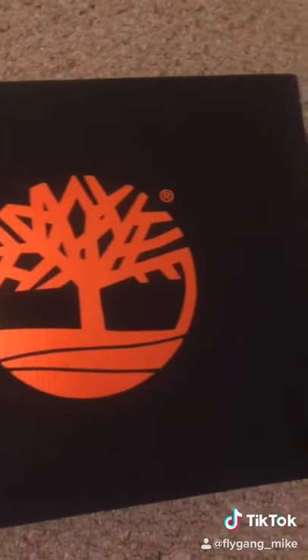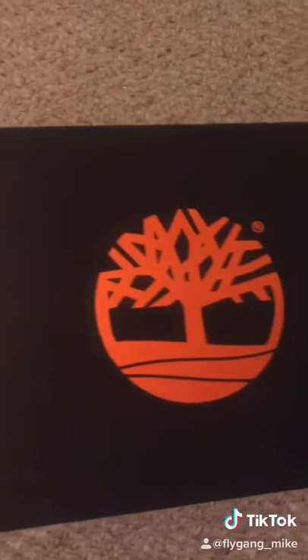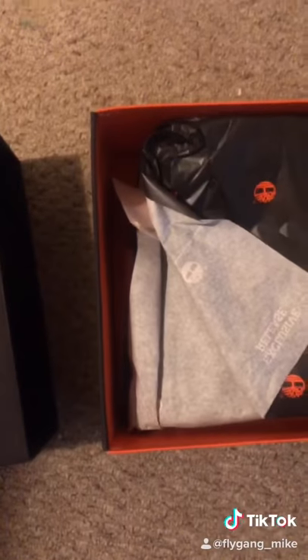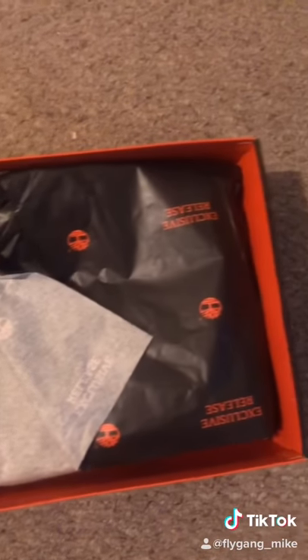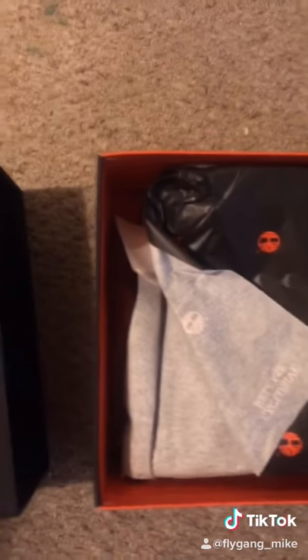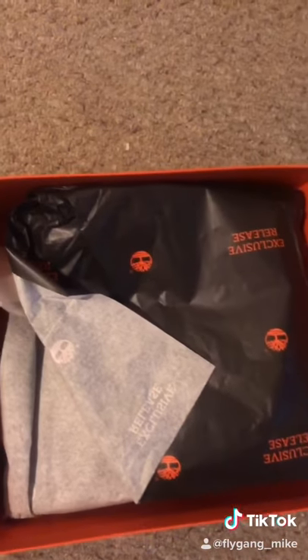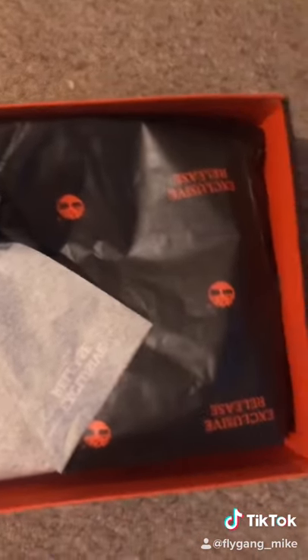Let me get them over here in the light real quick, man. I'm so glad these touched down. I got packages touching down every day, so I'm going to keep having reviews for y'all. I'm going to do the whole unboxing, the whole shoe review on my YouTube channel, but this is convenient for promo — let me show y'all them boys real quick.